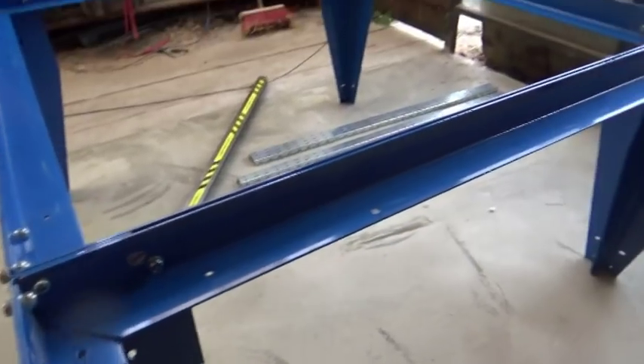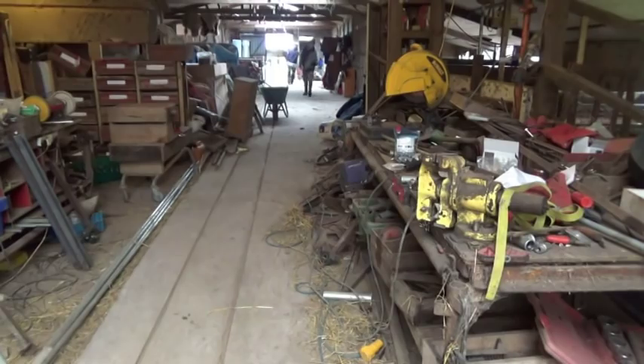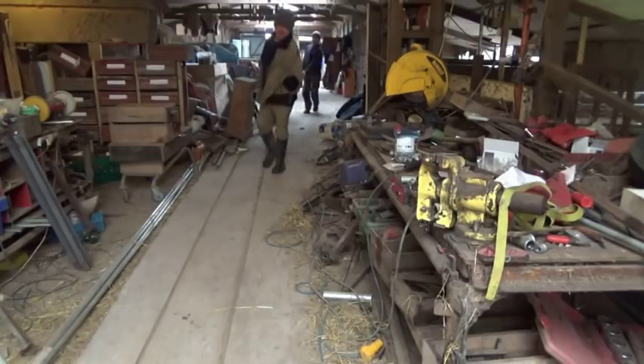Then came the rails, except the rails weren't in the box because they need to be 10 feet long and they wouldn't fit. They're a standard size box section of steel, though, so I just ordered the length and we cut it up.